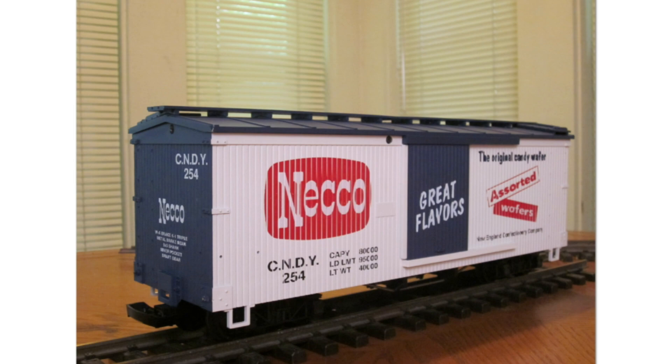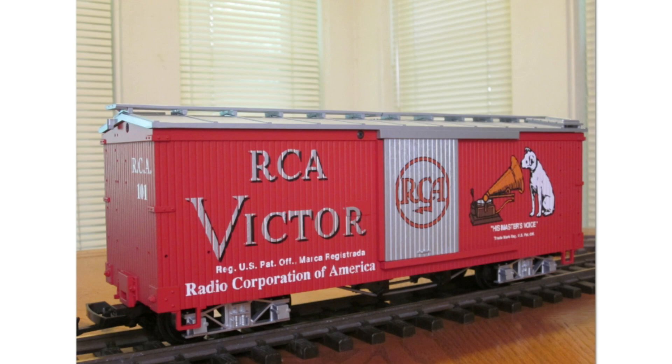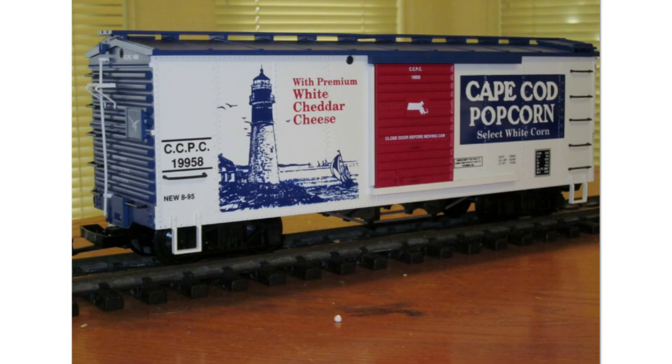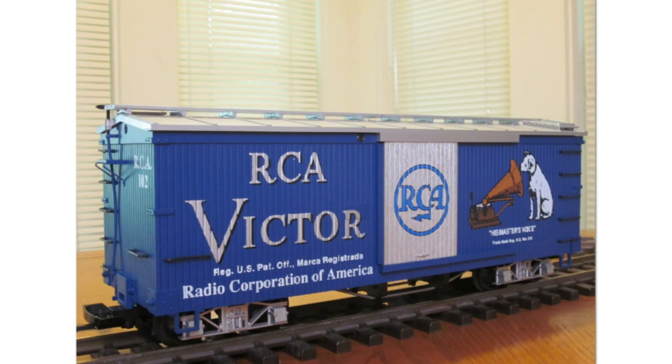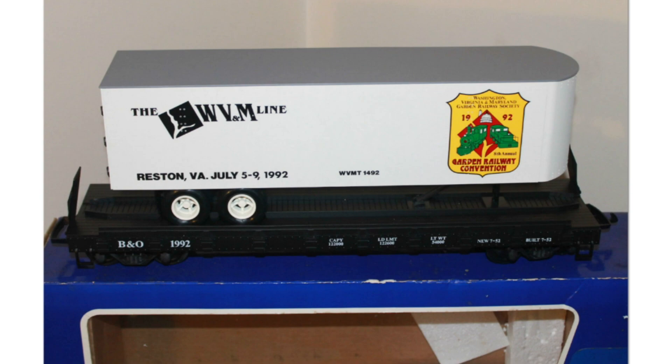Here are quality photos of the USA Trains custom runs: the N1 Necco Wafer, the Schweppes, the Cape Cod Potato Chips (this is a non-flashing light version), the Mary Jane, RCA Victor in red, Cape Cod Popcorn, RCA Victor in blue — believed to be the rarest of all — and the first anniversary of New England G Scale Trains.